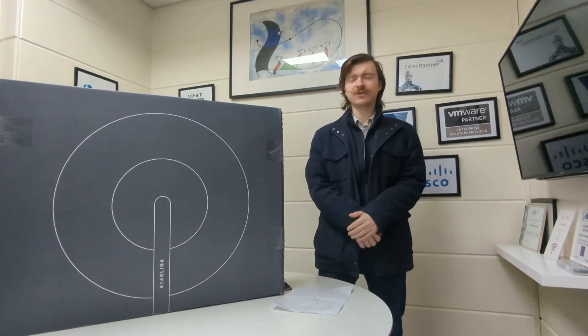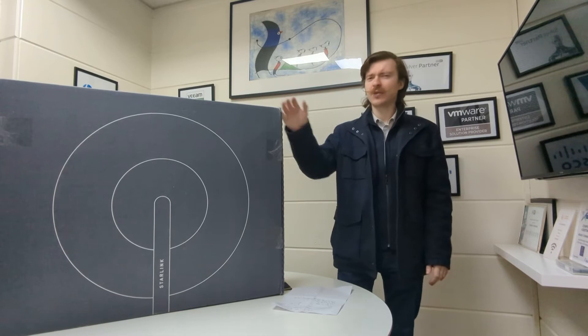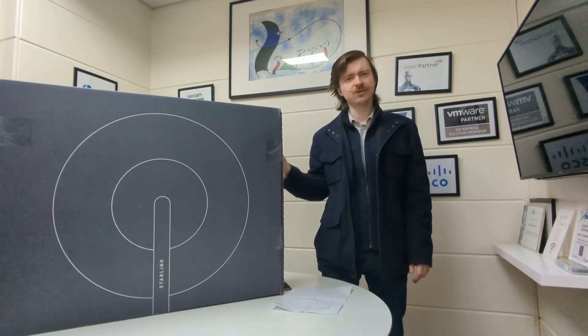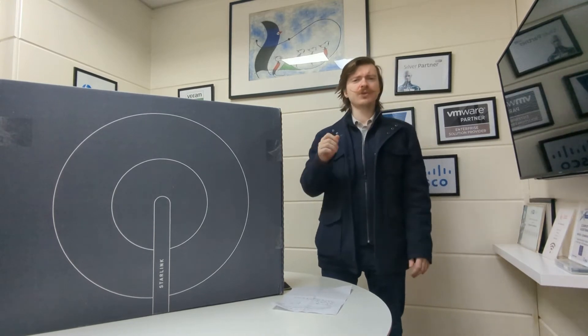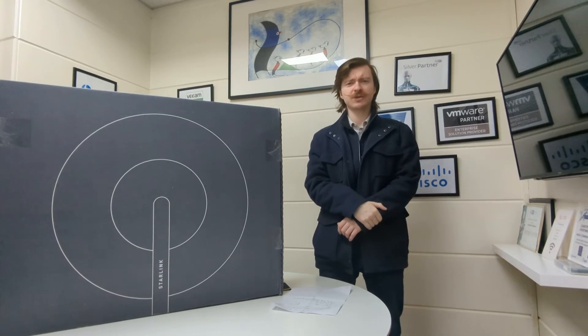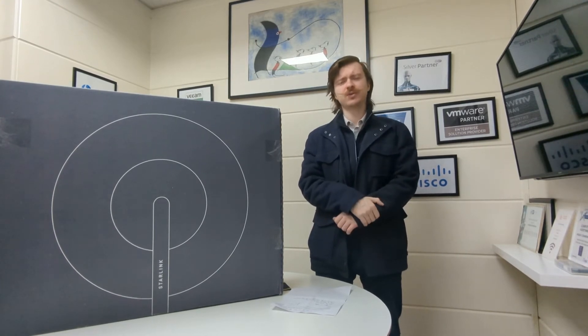So there you have it. You've seen what's in the box for Starlink, how easy it is to set up for the first time, and what sort of speed you can expect when using this yourself. As you saw with our tests, we received 100 megabits per second down and 50 megabits per second up consistently whilst we were using the network.